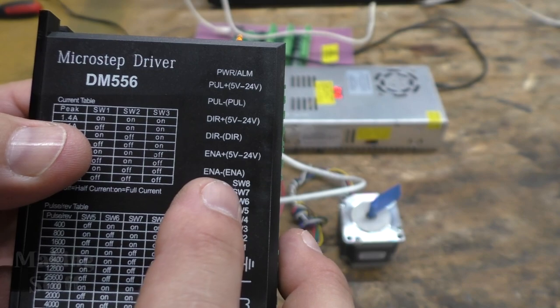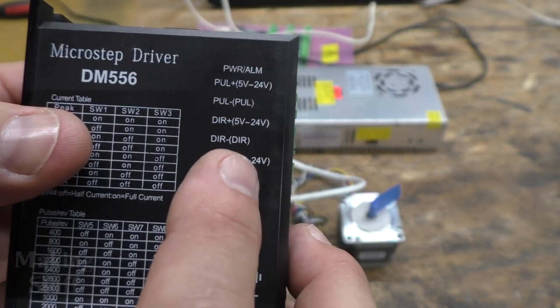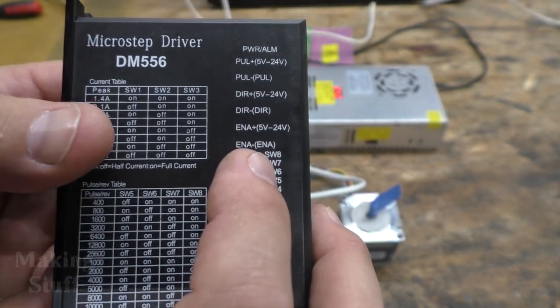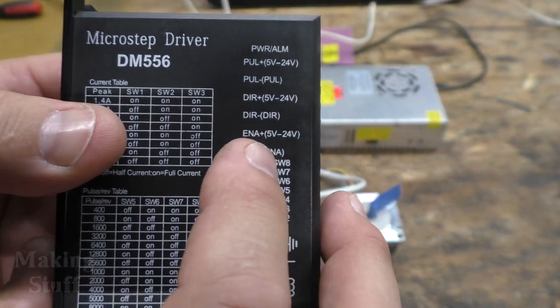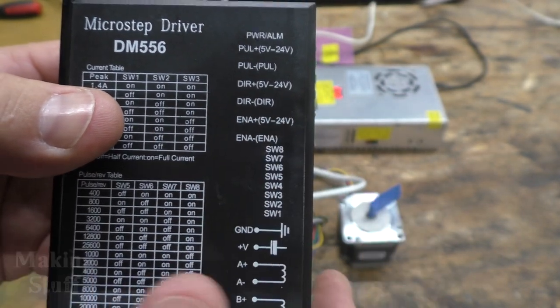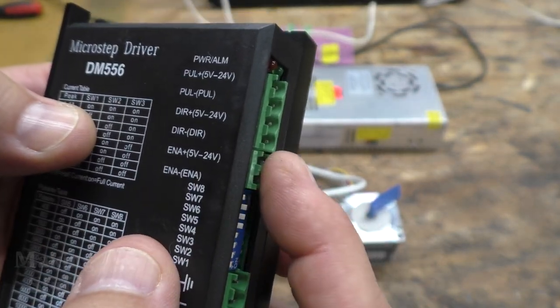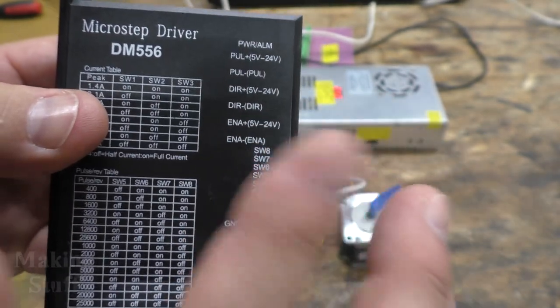I've noticed it's a little bit backwards on these drivers: if you put five volts to the enable pin, that actually disables the motor, which seems counterintuitive — you would think adding five volts would enable the motor. So that means this connection really isn't required. If you don't hook it up to anything, the motor will always be enabled.